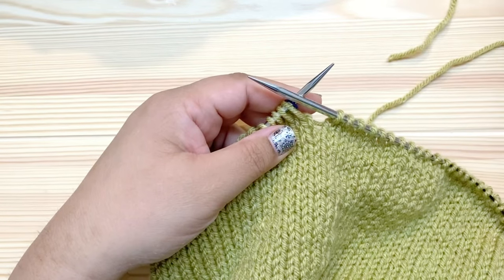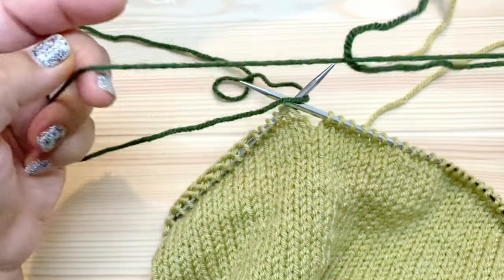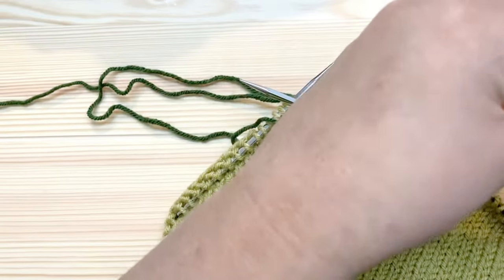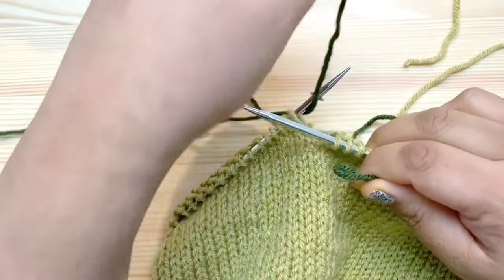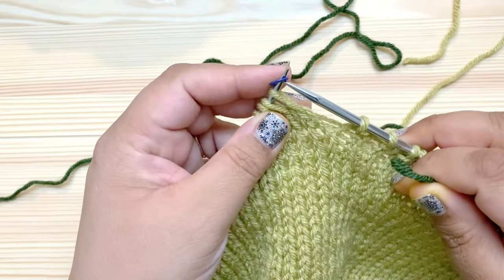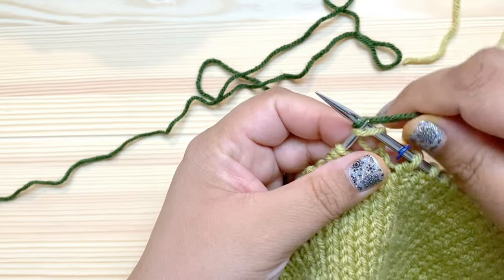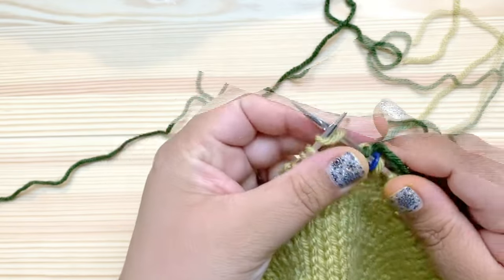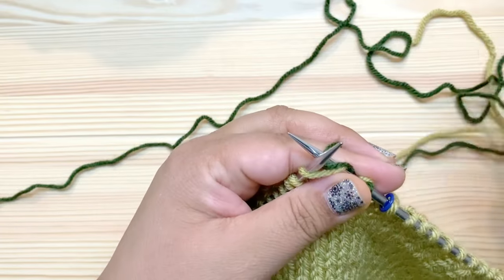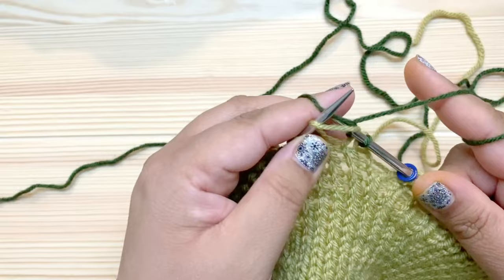I grab the darker color and make a little loop so that I have a tail to weave in — and that's probably too long there. I make a little loop so I have a tail to weave in, and I place that loop on the needle and knit with it. So I'm going to slip this stitch marker and then go ahead and knit the next stitch with this loop. To lock this tail in place I'm actually going to slide it over the top of my first stitch there so that I get that tension locked in.